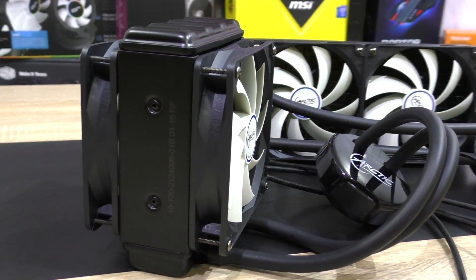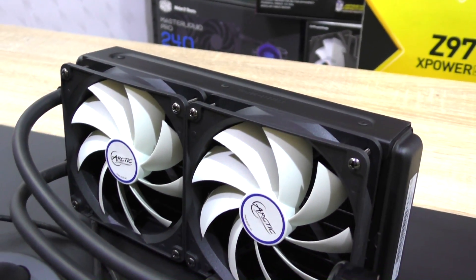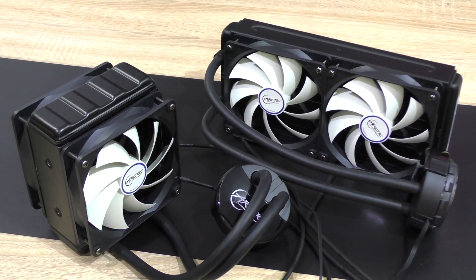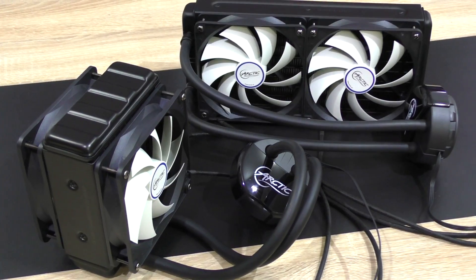What about the price? The 120mm model by Arctic currently costs about 63 US dollars, whereas the 240mm variant is significantly more at 84 dollars. Everything else is identical — the fans, the pump, and so on.